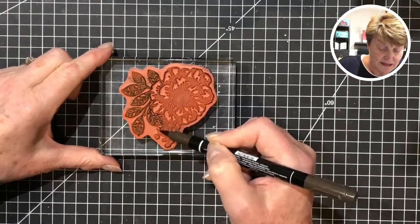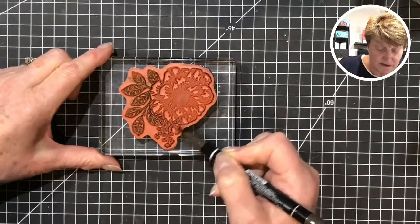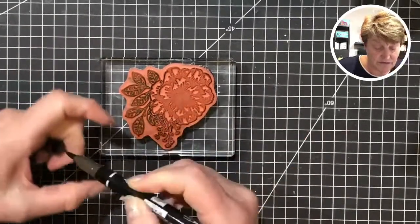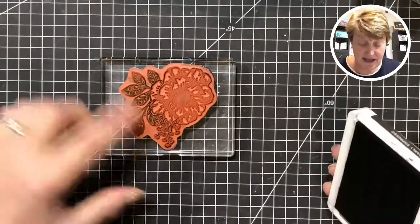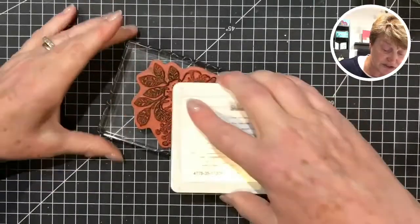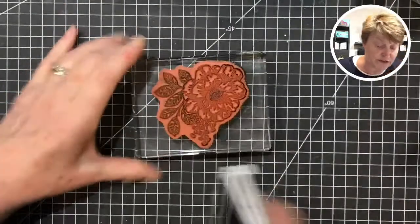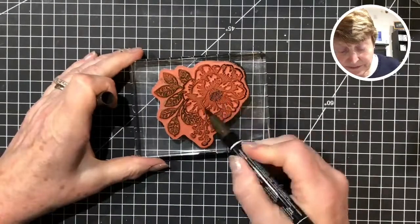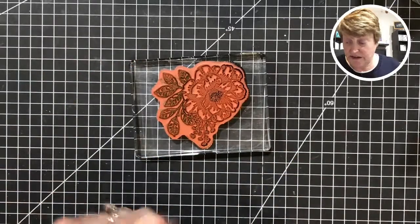I'm using the wide end — the brush tip of the Stampin' Write markers — and I'm just colouring these in on their side. Not using the point, not stabbing at it, just using it on its side, taking that along those edges. They're all inked with the green. Now I'm going to use some of my Early Espresso but only coming around on the outside edges where they overlap a little bit. Follow that line along where I want the brown. Then I'm going to take my ink pad — cheating a little bit — pressing the Early Espresso ink pad all the way along those edges, just not touching the green.